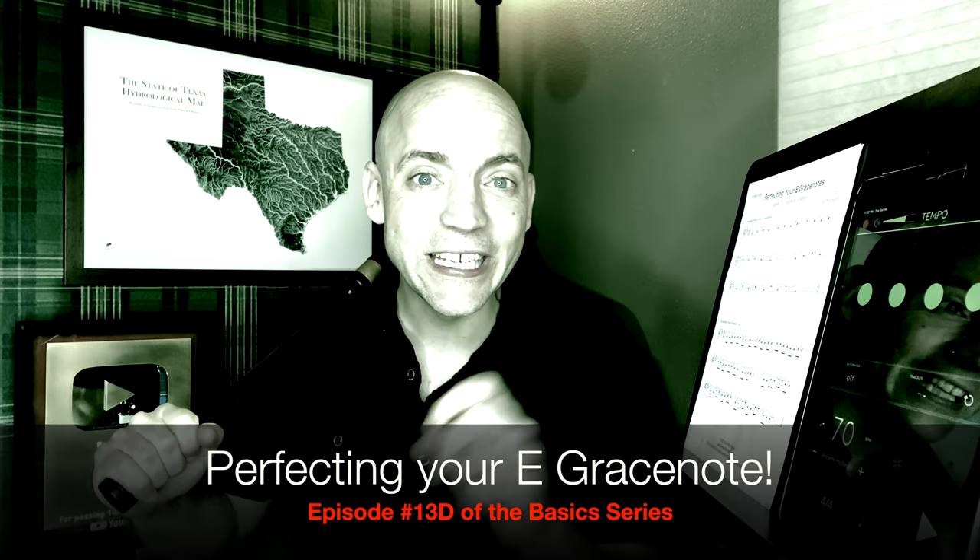In today's video we're going to perfect your e-grace notes. Stay tuned. Well hello everybody, I'm Matt Willis, Bagpiper, and on this channel I make videos to make you a stronger and more confident piper.